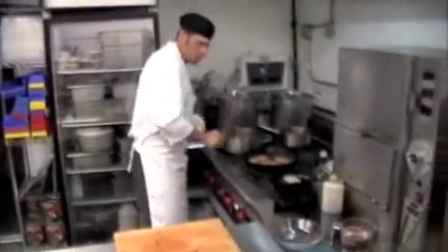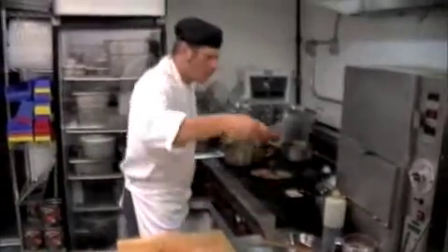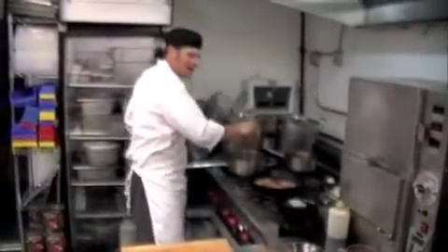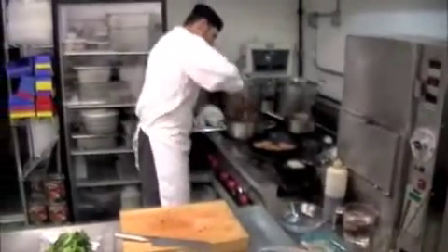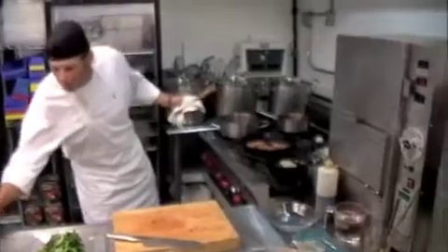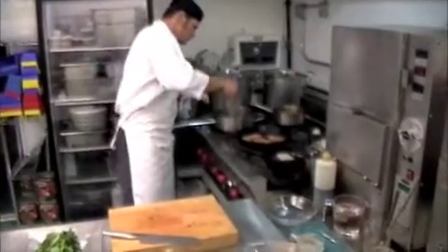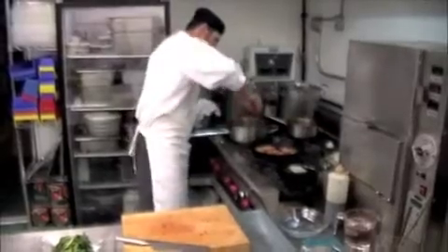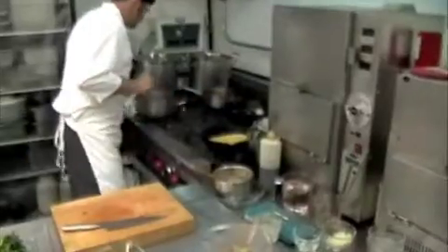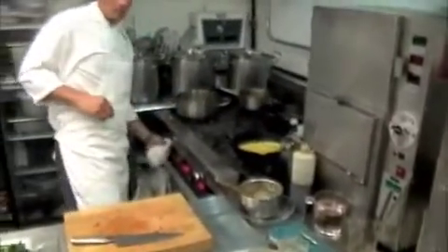Our veg medley is almost there. We hit it with half a can of whatever diced tomatoes that you have. And then I'm going to add a little bit more water, about a quarter cup. You want it to be kind of saucy. Okay, that is all set.